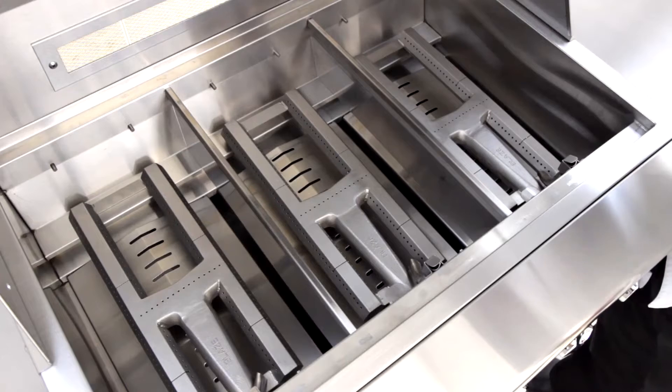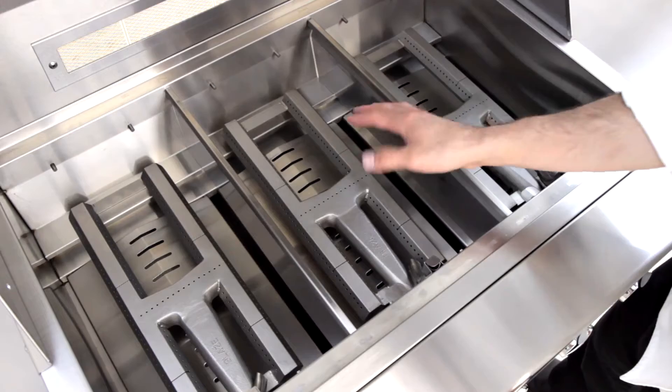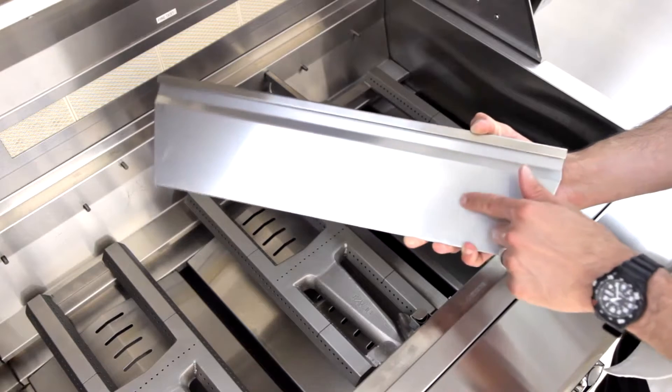Between each burner, the Blaze Professional has heat zone dividers which make it easy to section off different temperature zones across the grill surface, allowing you the flexibility of a sear zone on one end while having lower finishing temperatures on the other.